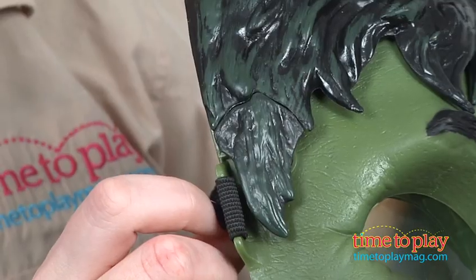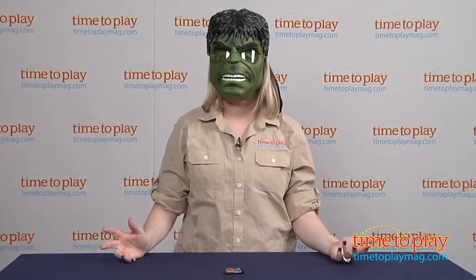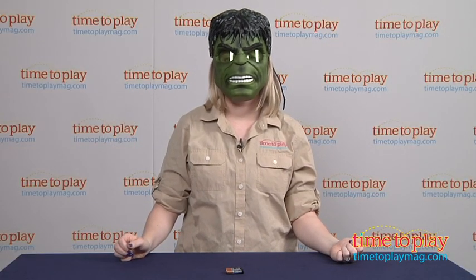I press the button on the side of the mask and my eyes light up green — argh! The light-up feature works okay in the daytime, but it really works best in the dark.